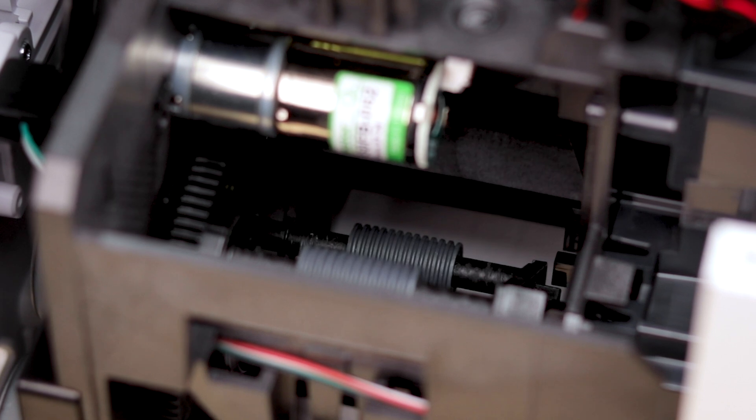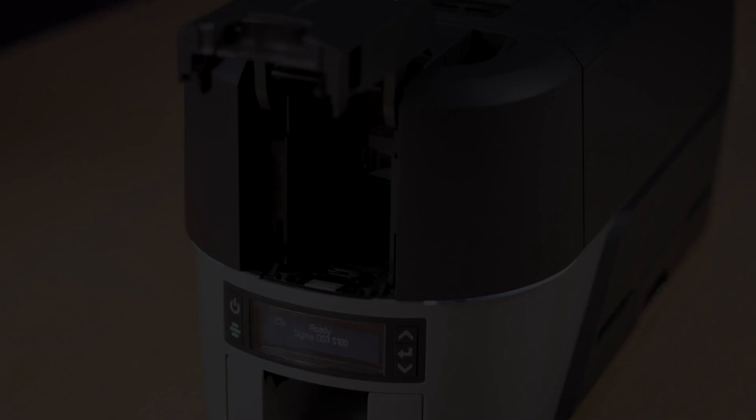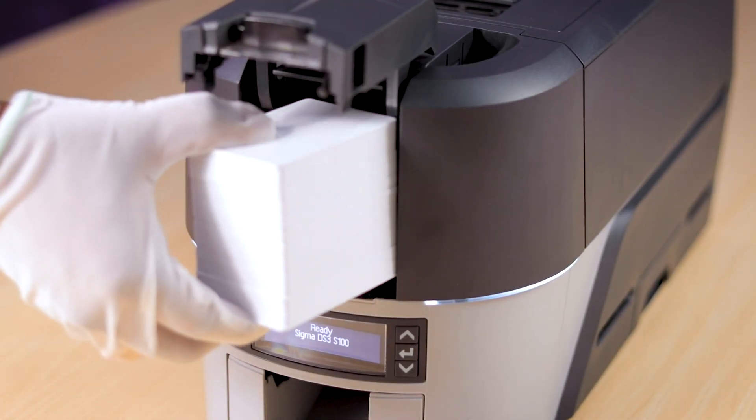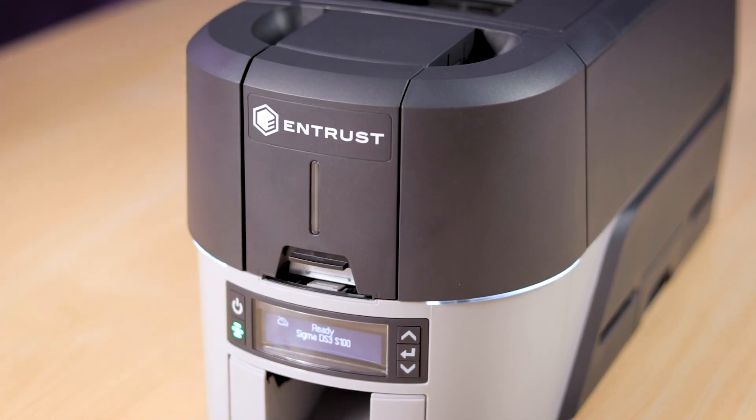You can print up to 250 single-side and 180 dual-side color cards per hour. You can stack up to 125 cards in the input hopper, and you also have an option of upgrading to a 6-compartment multi-hopper.